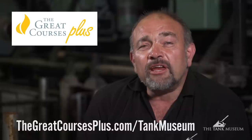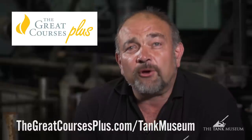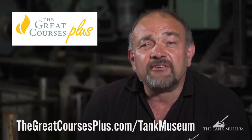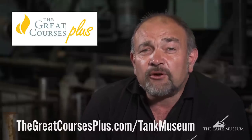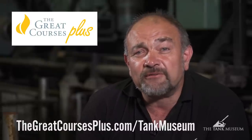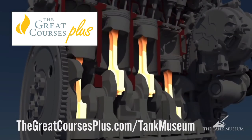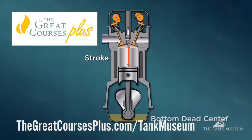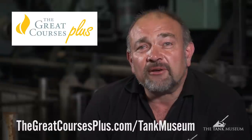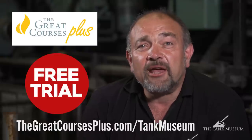This episode of Tank Workshop Diaries has been brought to you by Great Courses Plus. With Great Courses Plus you can subscribe to watch amazing lectures and courses on pretty much anything you might be interested in — subscribers get unlimited access to a huge number of video lectures about subjects like history, engineering, and photography. I'd like to recommend the series Everyday Engineering, which has episodes on the internal combustion engine, torque, transmission, suspension, and other concepts we discuss here on the Tank Workshop Diaries. Click the link in the description below to start your free trial today and you'll also be helping the Tank Museum.